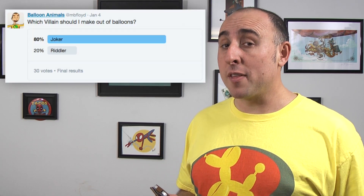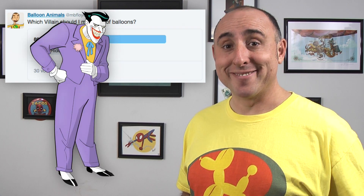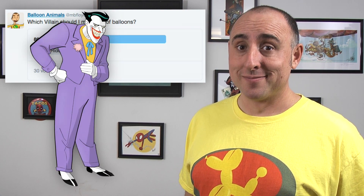It's January, which means it's Villains Month. I asked you on Twitter who would you rather see — the Joker or the Riddler? And you voted for the Joker. Riddler never stood a chance. I can't do a Joker laugh. Alright, you asked for it, I'm gonna do it. Let's make the Joker.